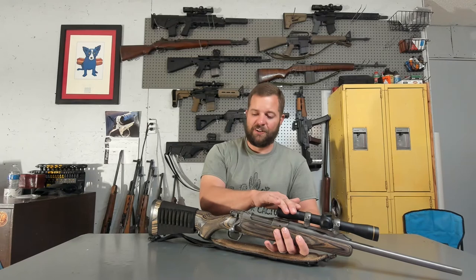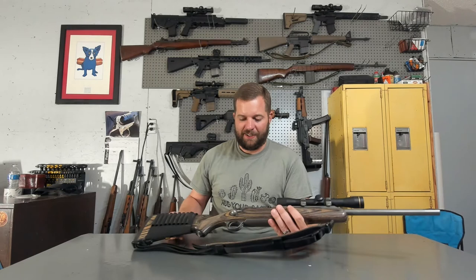This thing has taken spills — it has been dropped out of a tree, it has fallen off a four-wheeler — and the scope has held zero. The rifle continues to shoot to point of aim. This thing was sighted in when I picked it up originally in 2007 and it has not shifted yet. Knock on wood. It's just been a fantastic gun.